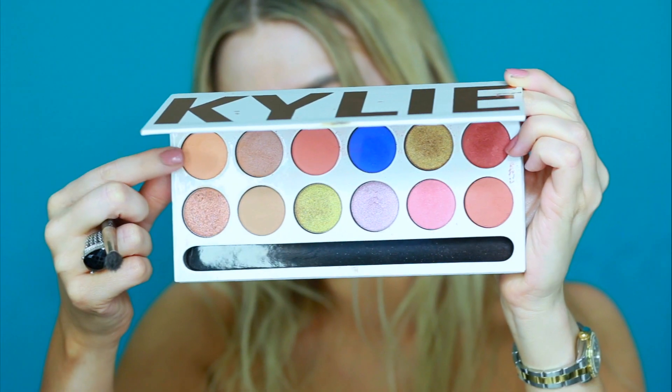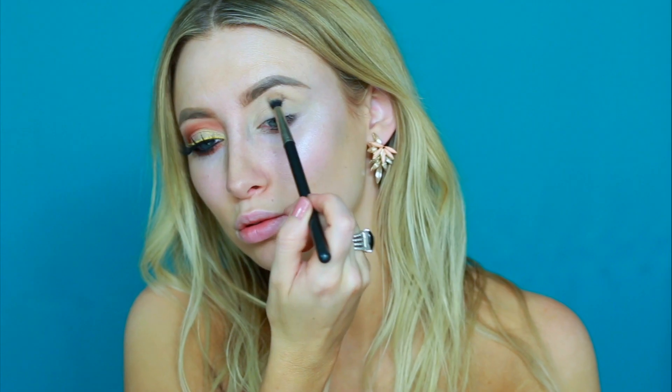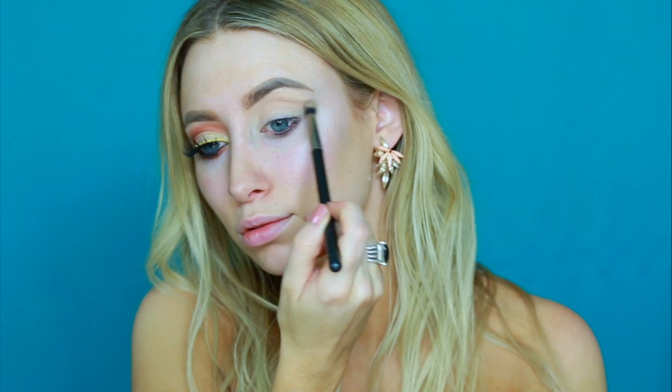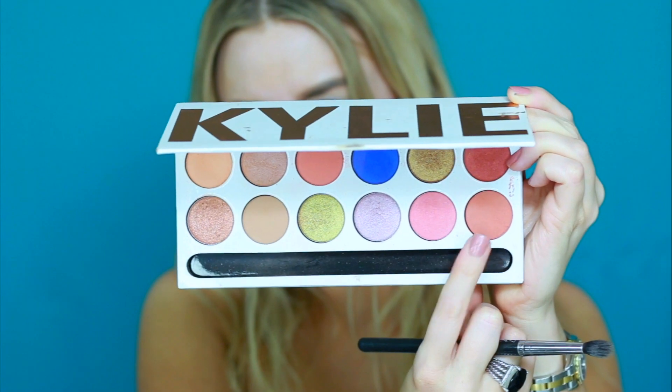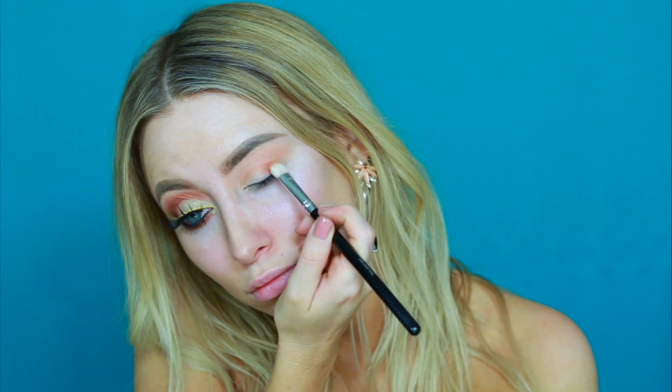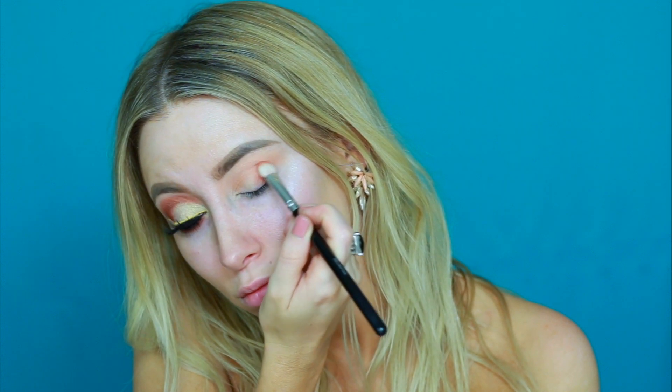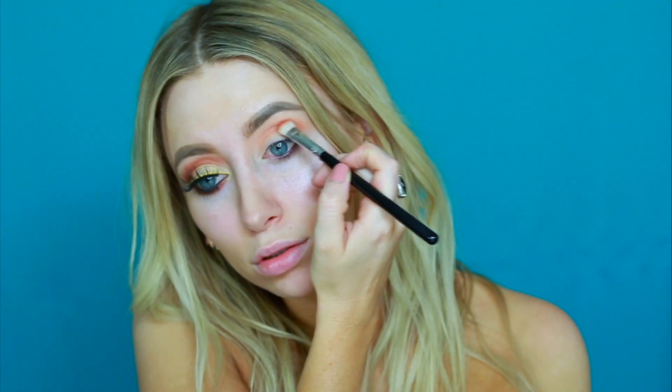For eyeshadow today I'm using the Kylie palette and I'm starting off with the color Sorbet. I'm picking it up on a MAC 224 blending brush and just buffing this color into my crease. Next I'm picking up a MAC 217 brush and the color Cinnamon and just applying that on the outer portion of my eye and deepening up my crease.